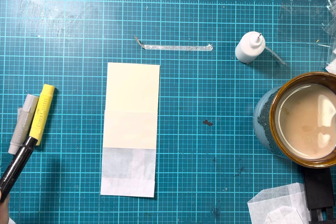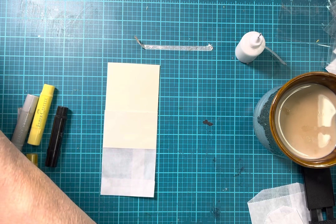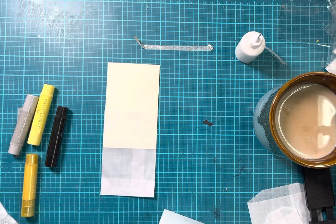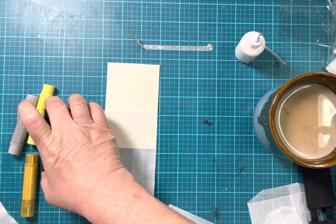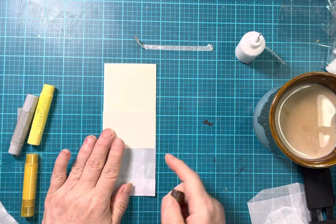So, gelatos. If you have never played with gelatos before, they're like crayons. I bought these ages ago, and they're still good. One of the caps came off of one of them, but they're still good and fun to use — especially on this waxy surface.